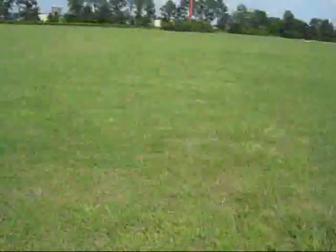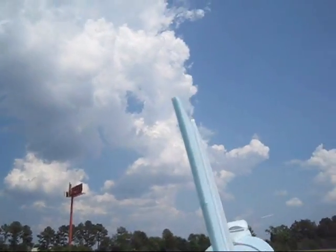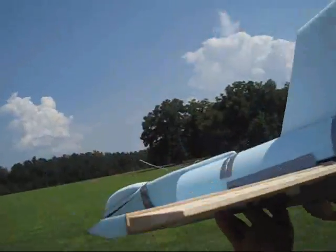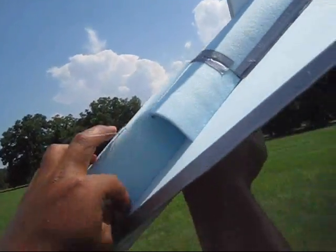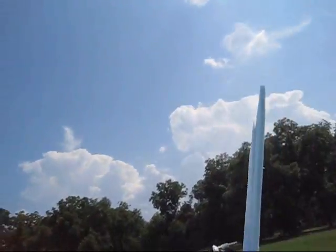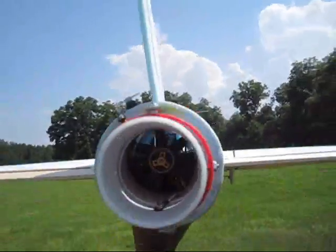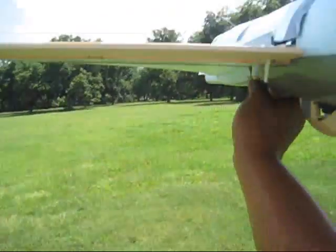Okay guys, here we are. I don't remember which battery I put in — I don't know if it was the low one or the good one. I'm just going to give it a try and see what happens. It's on the grass — it'll be alright for this test fly. Rudder is on, let's do it!